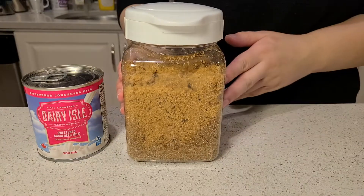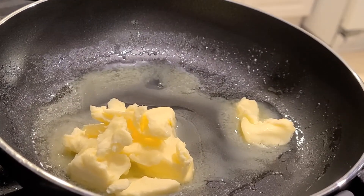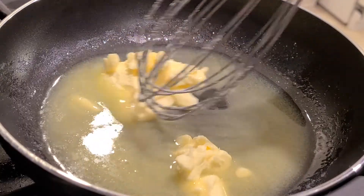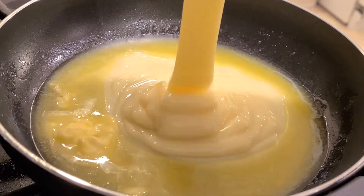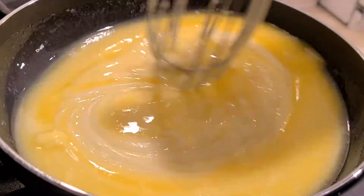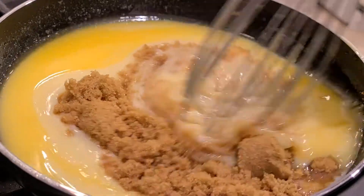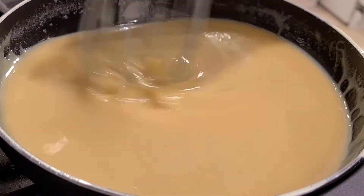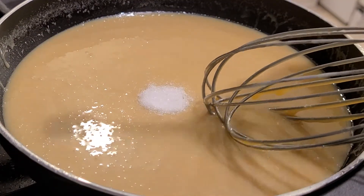Next, we're going to make the caramel filling for our shortbread. We're going to need sweetened condensed milk, brown sugar, butter, and salt. After adjusting the camera, we're going to use the same pan from earlier and melt 3/8 of a cup of butter. We're going to add one can of condensed milk and mix it all up until it's smooth. Adding in half a cup of brown sugar, we're going to keep mixing for a few minutes until everything is combined. Then add in half a teaspoon of salt, and just keep mixing.